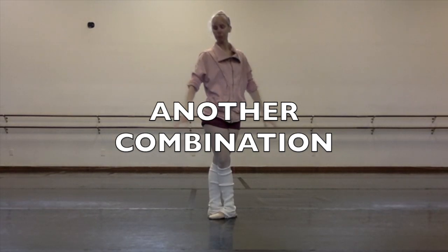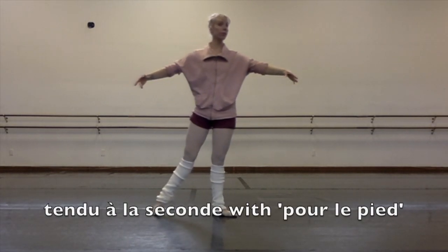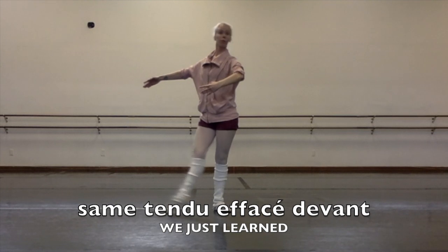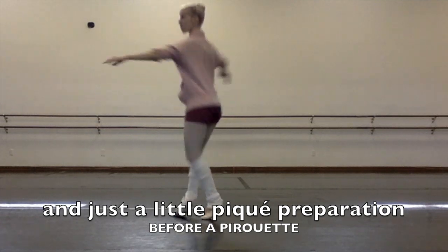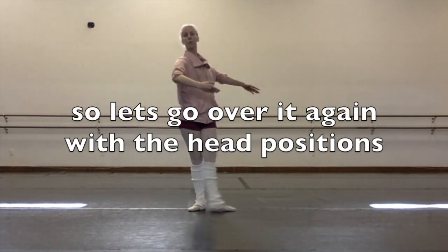Let's do another combination — I'm going to throw in something new. Let's start with a tendu à la seconde with polypied, which just means for the feet — it's a little foot warm-up exercise. Two tendus à facé devant — we just learned this. And tendu à facé derrière — we didn't do this yet. A little piqué preparation before a pirouette; you don't have to do this if you don't want to. Don't worry, I'm going to break it down again.